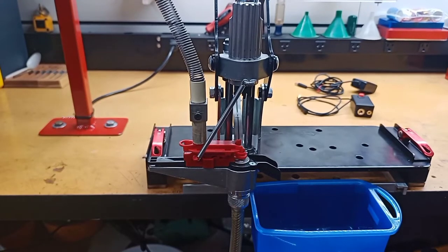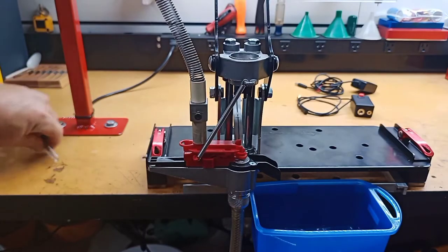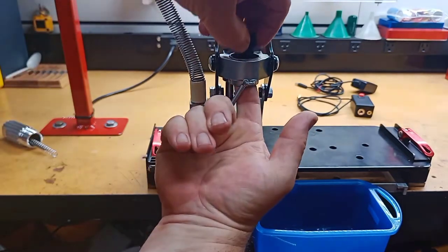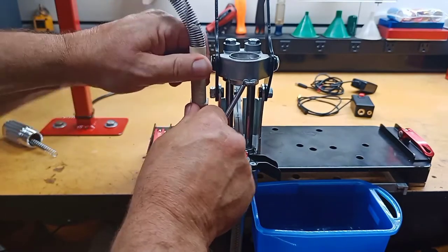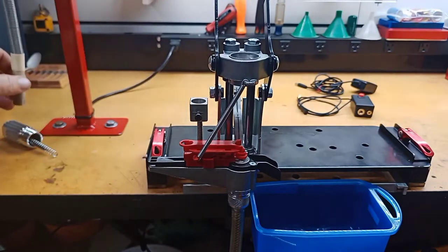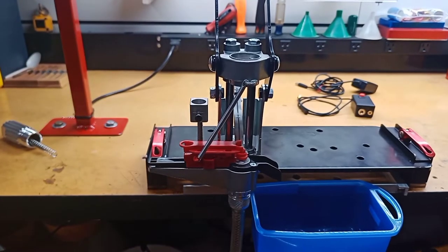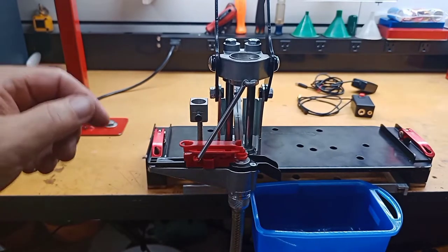To start, I need to disassemble the ACP so that I can get to the primer chute pretty easily. It's a pretty simple thing to do — this all comes out pretty easy. These little plastic jiggers come out of here. I've already removed the primer safety shield back here; I did that in an earlier video just so it'd be easier for you guys to see some of the modifications I've made to it.